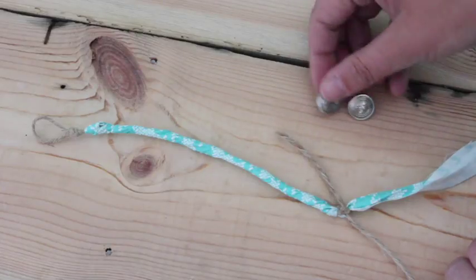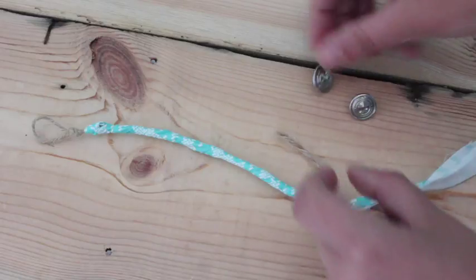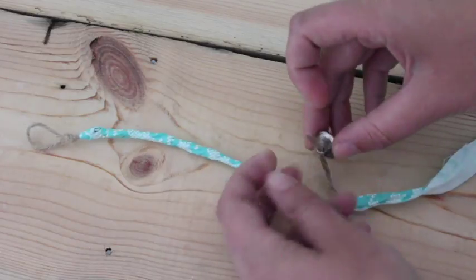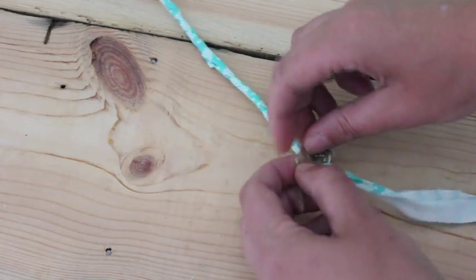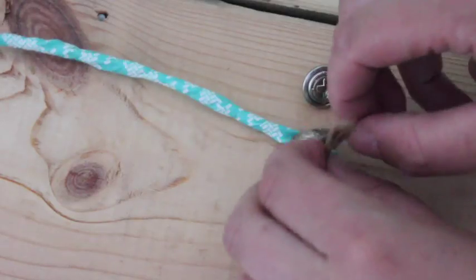I got these really cute buttons from my dad — I think they're from his company, from uniforms. You're just going to put the button on the string and tie it securely in place. And just to be sure, I'm going to put another knot on the other side.